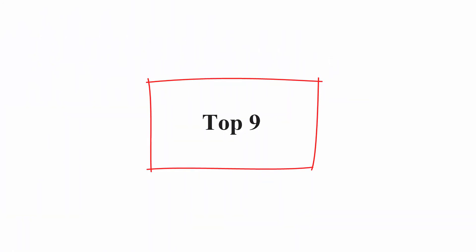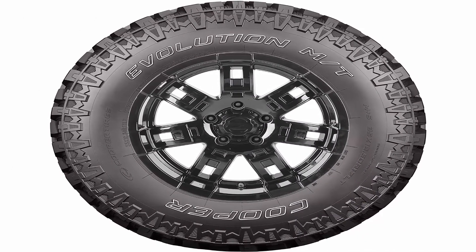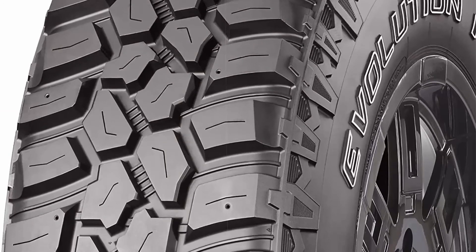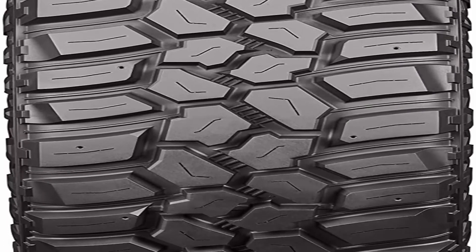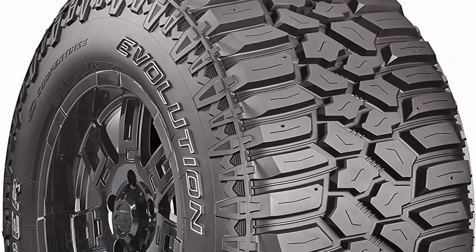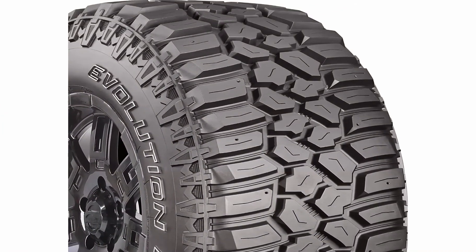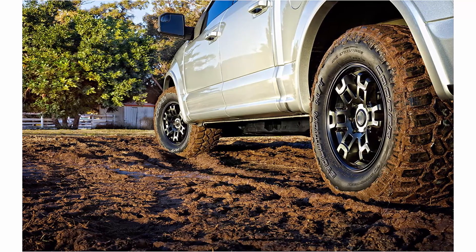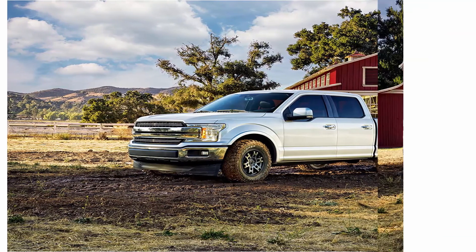Top 9: Cooper Evolution MT All Season — size 33x12.50R15LT 10H Q. Brand: Cooper. Rim Width: 10 inches. Load Capacity: 2,205 lbs. Tread Depth: 20/32 NDS. Load Index Rating: 108. Tire Aspect Ratio: 25. Rim Size: 15 inches. Speed Rating: Q. Bold tread pattern designed to tackle mud with enhanced traction. Built to withstand damage from gravel and debris. Suitable for extra traction in harsh winter weather. Standard limited warranty with free 45-day test drive. M+S rated.